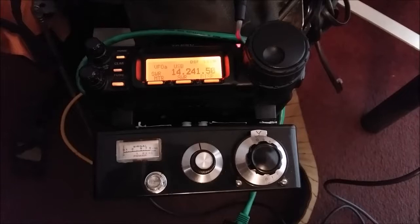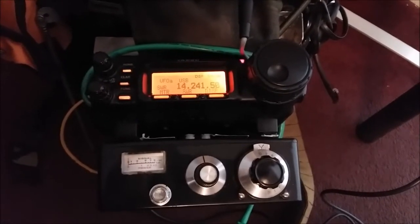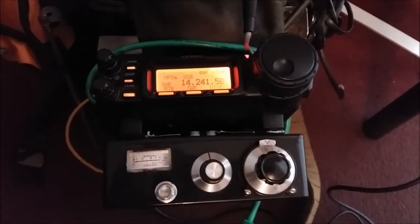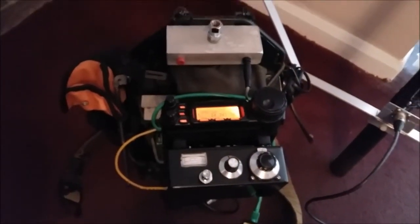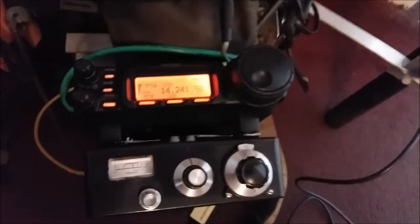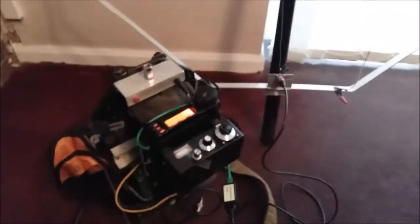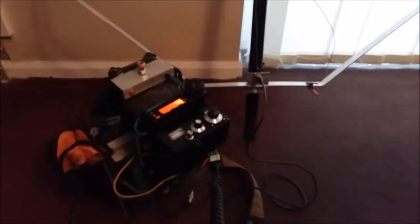I'm using 5 watts from an Yaesu FT-857D and a homebrew magnetic loop antenna. Roger — 5 watts. I'm using 1KW and a 3-element mono band Yagi. Thanks for the nice contact, nice to meet you. M0DAD QRP — OK2SAI, 73 David. 73 Henrik.